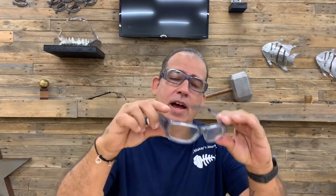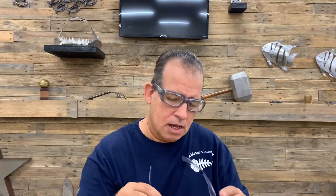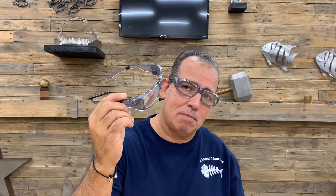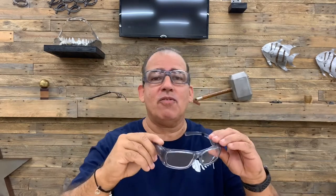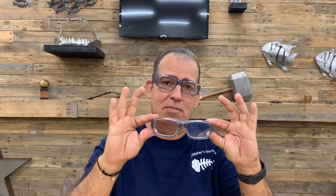I got two pairs. The ones I'm wearing now are 1.5 magnification and the other pair is 2.0 magnification. They have greater magnification available, and I think they have less too, maybe like 1.0 or something like that. I wish I'd gotten one of these in black so I could identify the difference between the two pairs more easily.